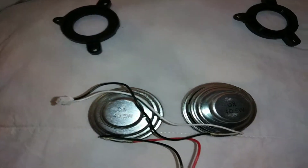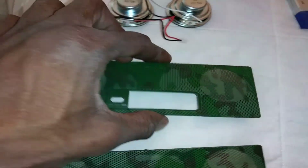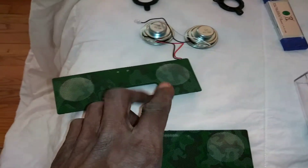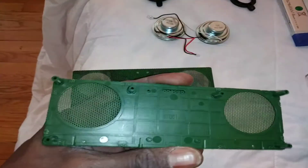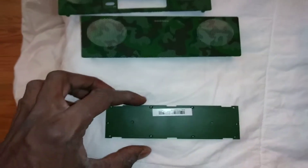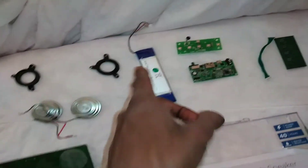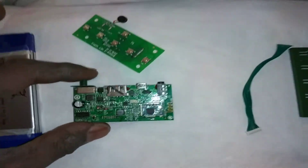I believe this is one of the grills. That's the back, this is the front, and this is the bottom panel that goes over the battery.